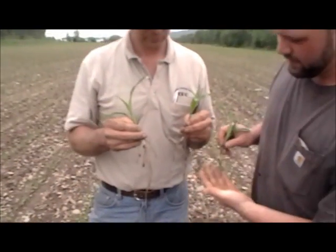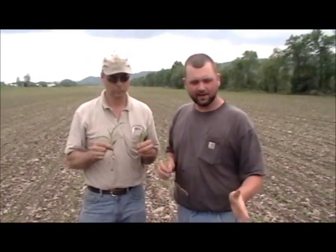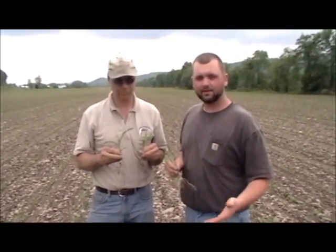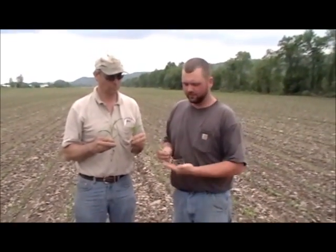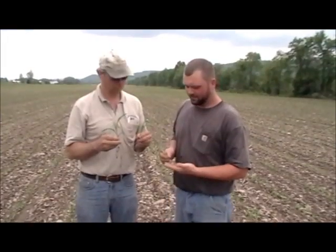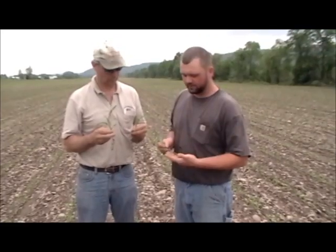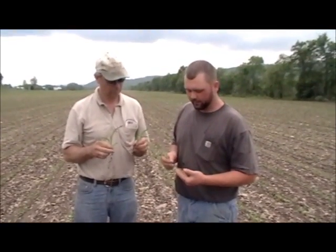It's a pretty big difference once you get everything cleaned off after you get them dug out. It's hard to tell just looking visually at each row. You really have to get in there, measure out a certain amount — 17.6 feet — just so you're in the same comparison between your check and your NutriPlan. Really get in there and dig some out and clean them up and actually look at what you're seeing. You have to be very gentle with them when you're taking them out because a lot of these new root systems are very brittle, and you can break quite a few of them off, but once you get them cleaned up, it really shows.